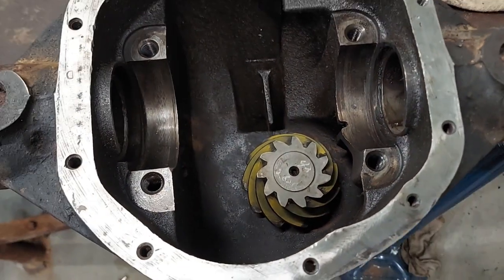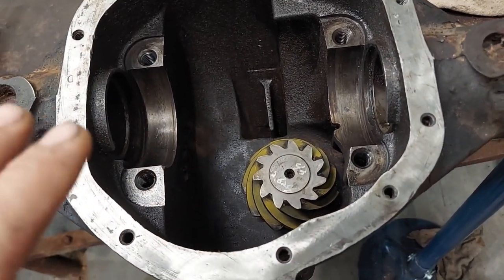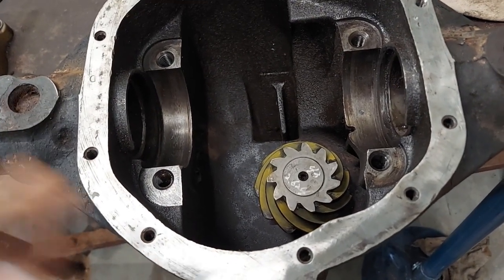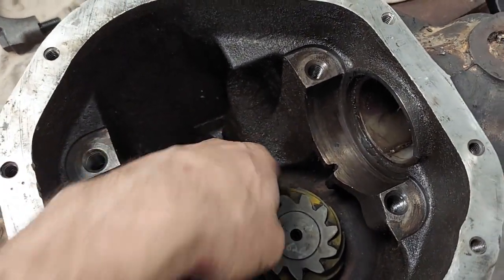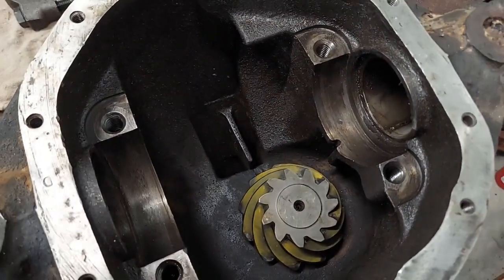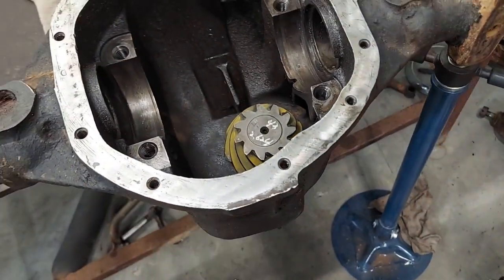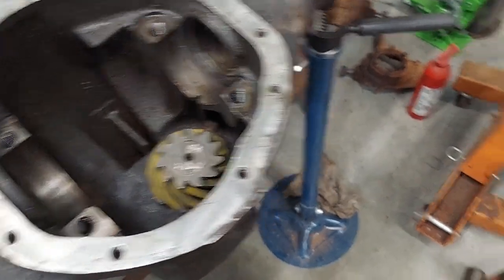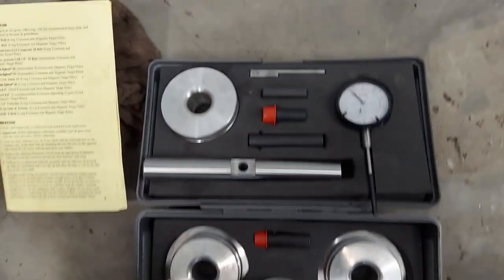To measure it you need a special tool. Now, the people that are really good at this — not me, but my friends — they never use this tool. They start with the shim that was in the original pinion and make adjustments from there. But if you're in a situation where you don't have that shim or you need to measure, you've got to get this tool. It's a very expensive tool but it's pretty handy when you need to know the correct pinion depth or when you're stumped.